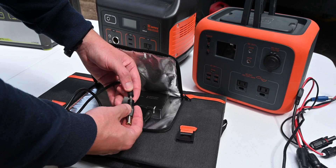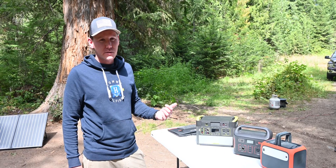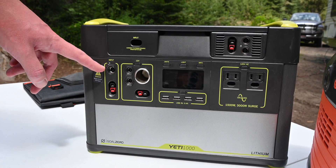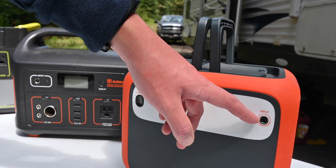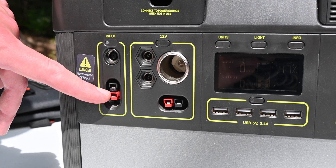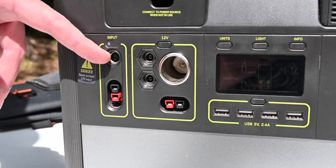You want to make sure it comes with the right connector for your specific power station. Even though these three power stations are from different companies, there's one thing they have in common — that is the 8mm DC input. You find it on the GoldZero, on the Jackery, and on the Maxoak. There's also the Anderson input, which looks a little bit different, and I know that one is also on the newer Jackery Explorer 1000. We'll get to that in a minute — we're going to focus on the 8mm for now.